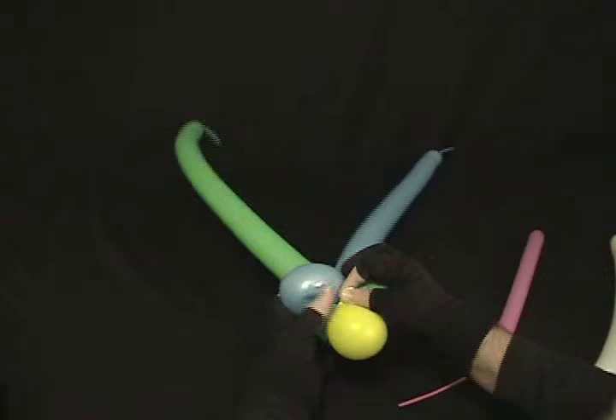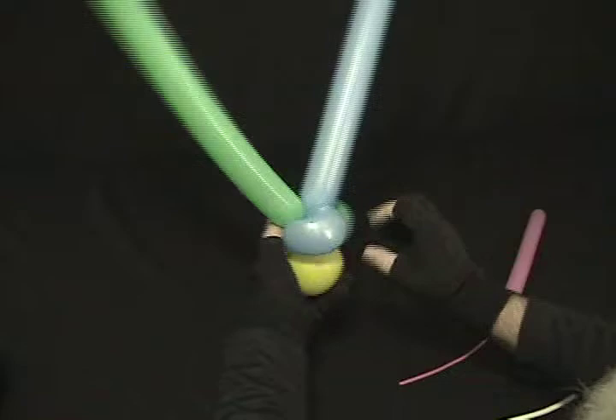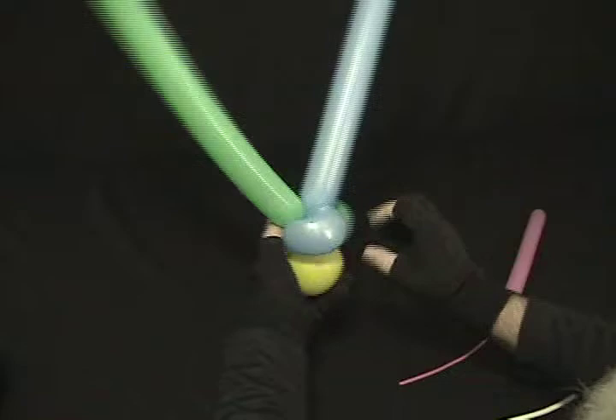Now I'm going to take my Yellow to secure everything in place. Put it right in the middle and twist it around everything to lock it all in — just like that.